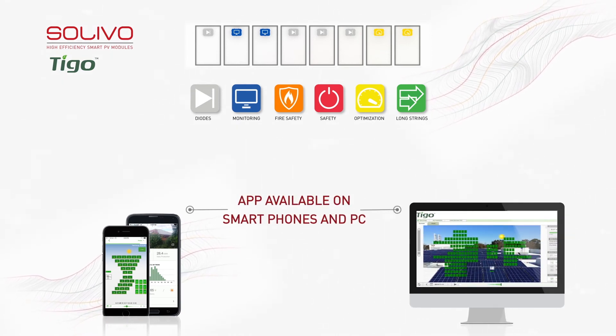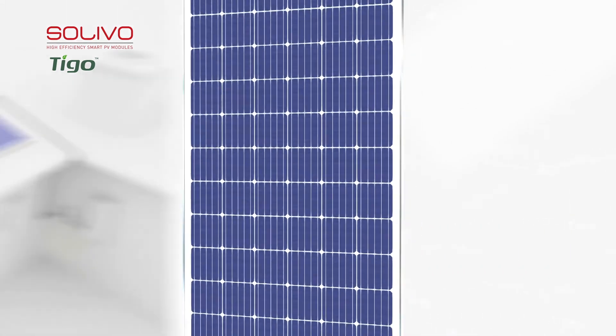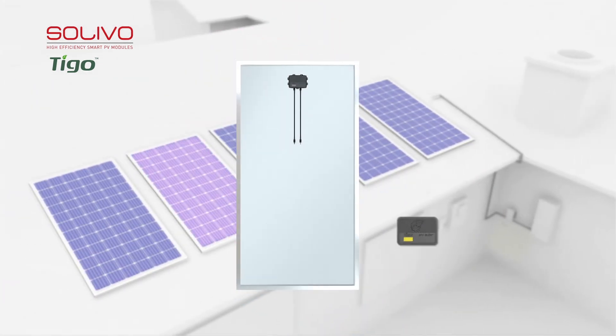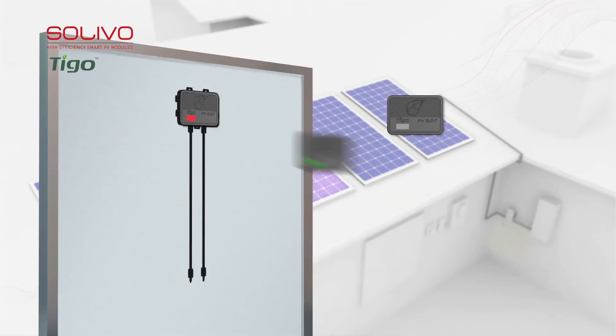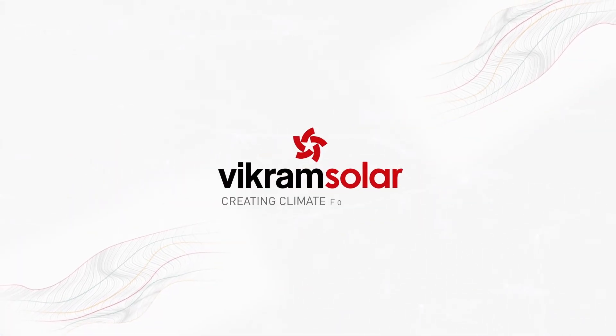What makes this device unique is its hassle-free mix-and-match technology, which makes remote control, performance monitoring, and 24/7 problem detection via app possible. All of this makes Vikram Solar's Solivo series the perfect fit for any rooftop installation aiming at a more secure, power-optimized, yet cost-effective solution. Vikram Solar — creating climate for change.